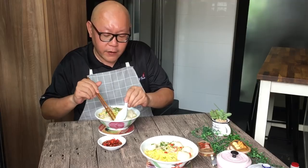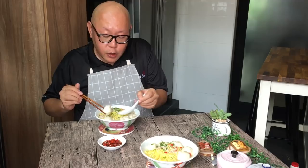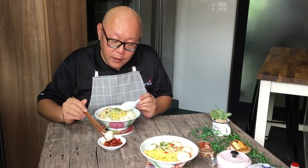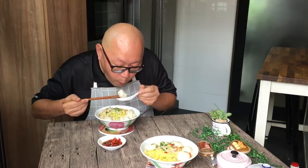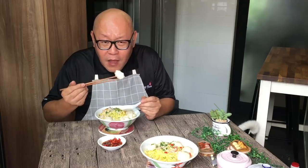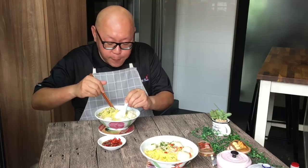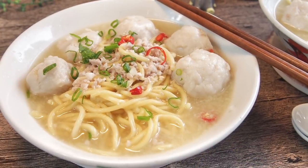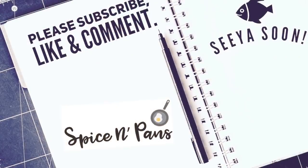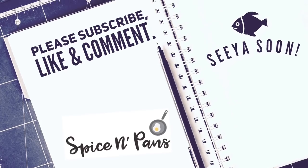Super flavorful — I love this. I can't understand why sometimes outside when you eat fish ball noodles the soup is just like hot water. This is fantastic. Try the fish ball now with a little bit of soy sauce — super bouncy! I'm definitely sure that you'll love this recipe. So ladies and gentlemen, this is how we cook our homemade fish ball noodles. I hope you like our video — do click like and subscribe to our channel.